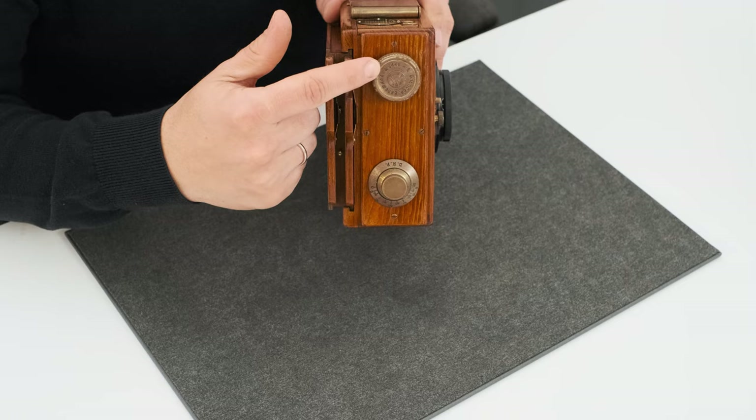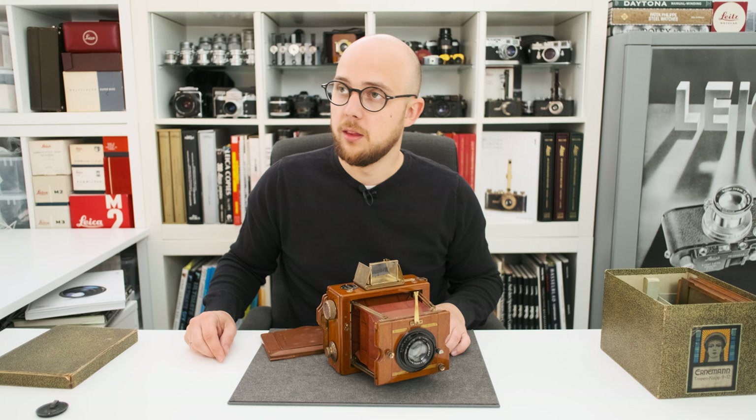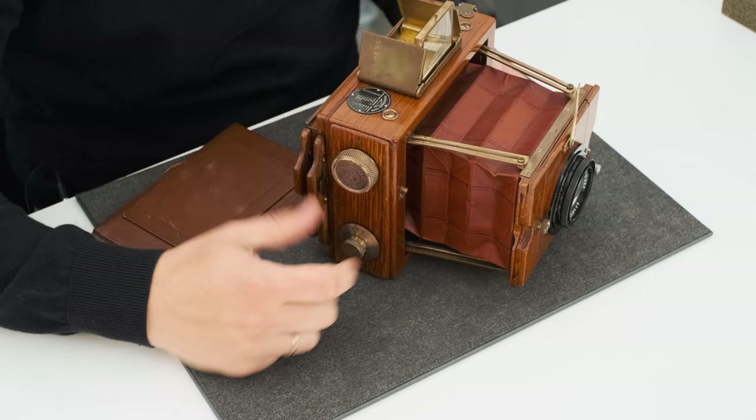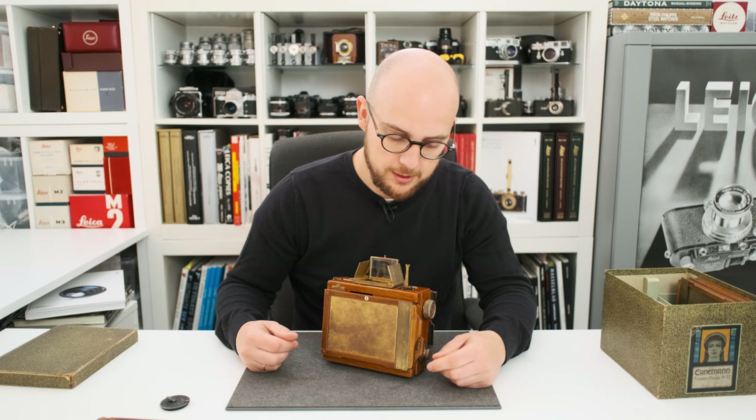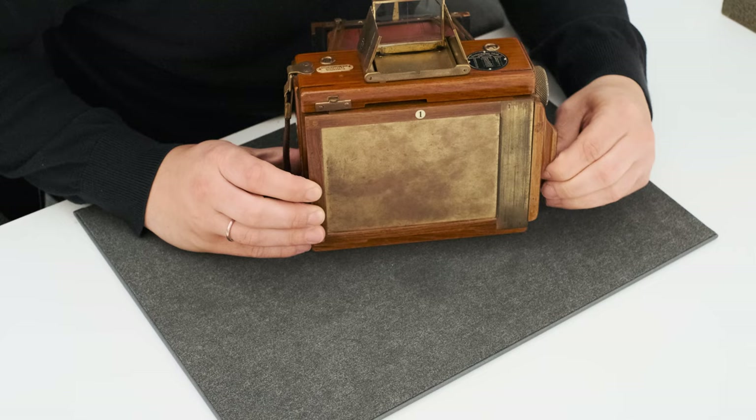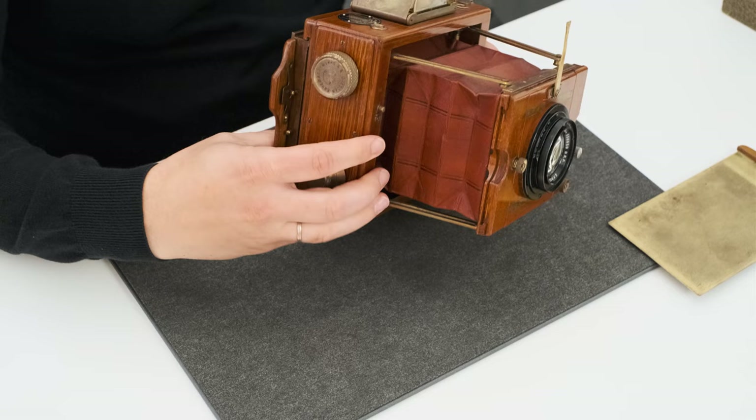On this wheel you select the shutter speed and on this wheel you wind the shutter — this is how you operate the shutter. To take a picture you focus the lens, and if it's all set and the shutter is wound, you take out the slide and press the shutter.